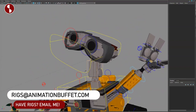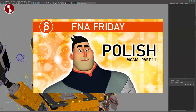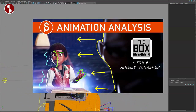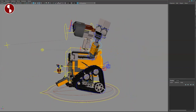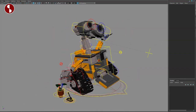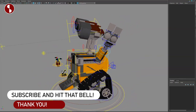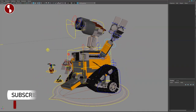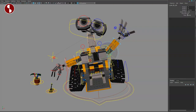That concludes the overview and review of this rig. If you have any rig you want me to look at, post it on Animation Buffet or send me an email. Feel free to check out my channel — I post lectures, acting analysis, animation analysis, product reviews, and animation news. Subscribe so you don't miss any uploads. Bye bye!